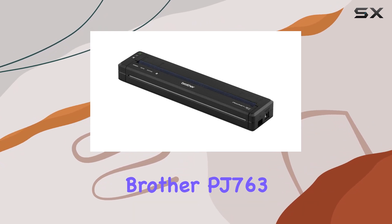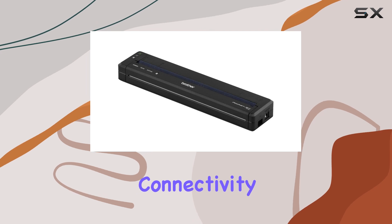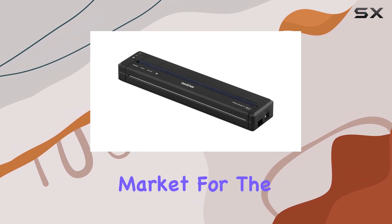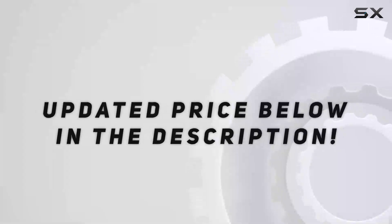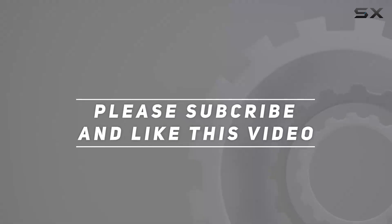In conclusion, the Brother PJ763 is a powerhouse of a portable printer. With its blend of connectivity, performance, and portability, it's a must-have for professionals who demand quality printing on-the-go. So if you're in the market for the best portable printer, look no further than the Brother PJ763. Check out the video description for an updated price, and thank you for watching.